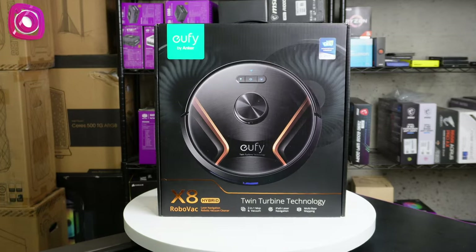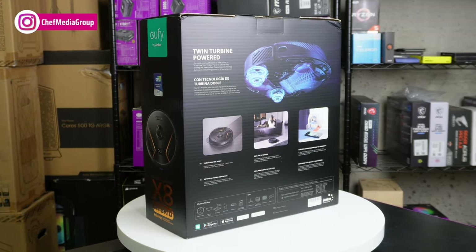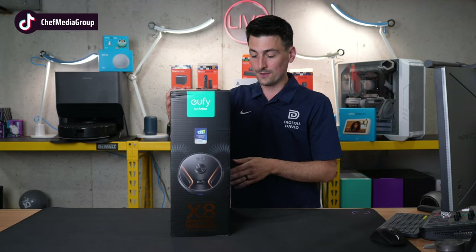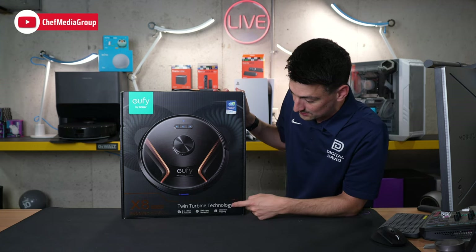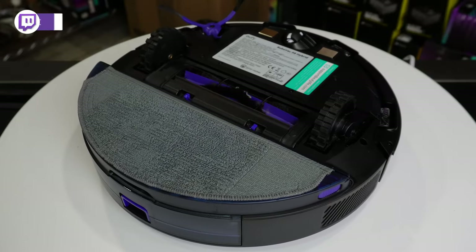Here's a look at the retail box and packaging. Everything looks great. They walk you through some key tech specs and features on the side and the back. You'll notice front and center our LiDAR navigation module. They're big on this twin turbine technology and the two-in-one vacuum and mop design.